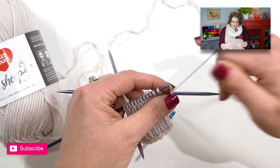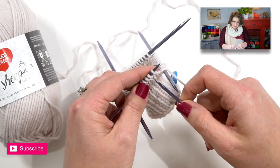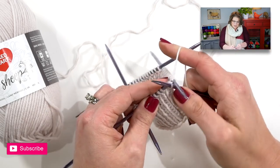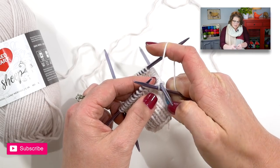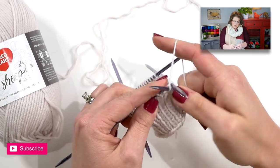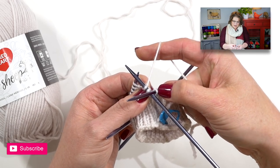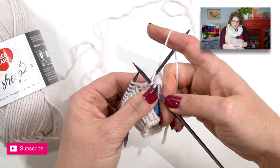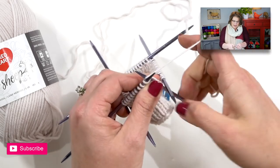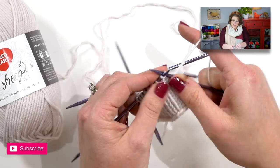I'll place the yarn in my right hand if I'm going to throw, and I'll take my spare needle and begin to just knit all of the stitches. I want to make sure that as I knit I'm still pulling that first stitch nice and tight, and the same thing with the next stitch — making sure this stitch from that needle is as close as possible to that new stitch on the new needle. Then I just knit to the end of this needle and rotate my needles.